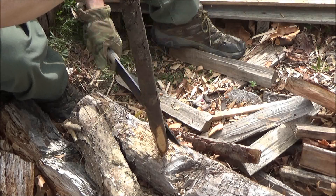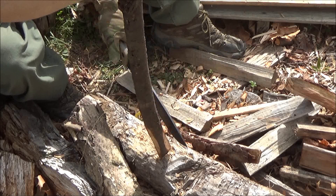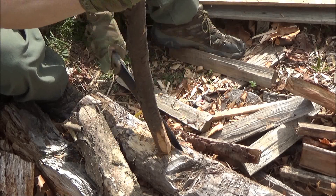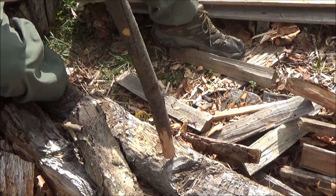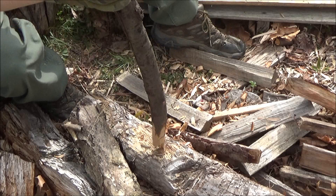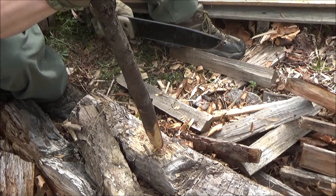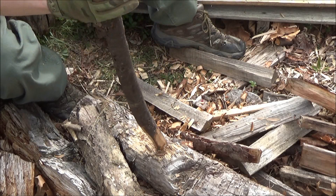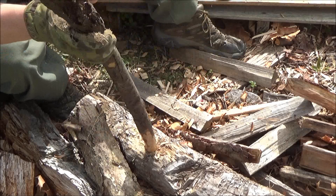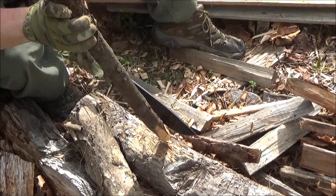I'm going to make a spear out of this long branch. The way I do that — I chop basically four sides onto it and then I chop the corners of those, so you have an octagonal cross section, and then you taper it from there. You wind up with a cone shape, which will be the head of the spear. This shows one more thing you can do with a knife — you can do this type of carving.